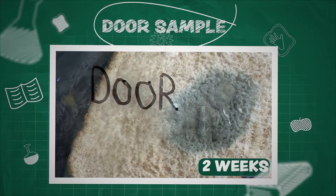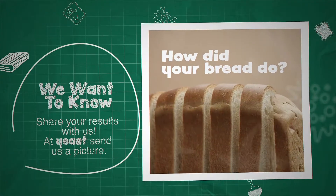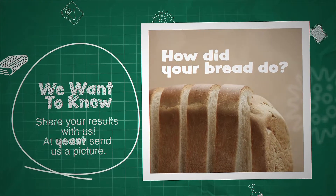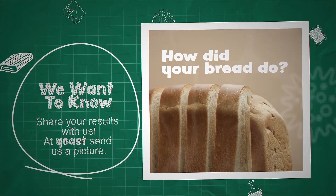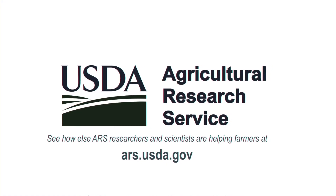As you can see, it has really taken over a little more each week. So how are your samples coming? Did you have the same results? Reach out to us and share your results. And for more interactive science, follow ARS on social media.